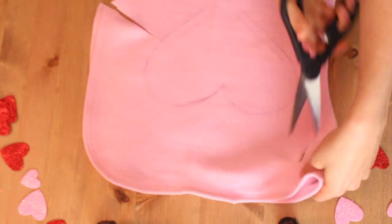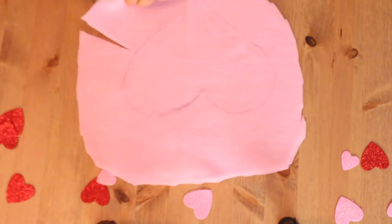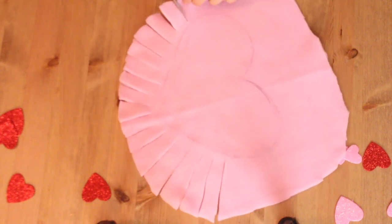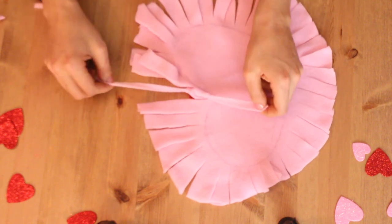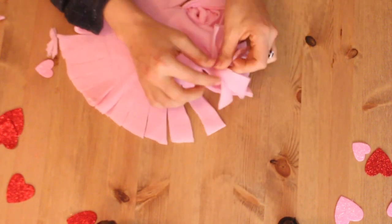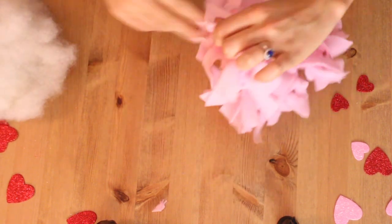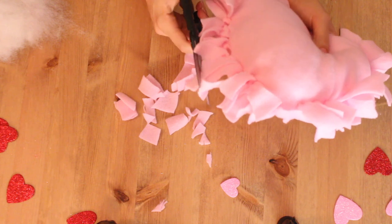After you have traced the heart, you are going to cut out the surrounding material — it doesn't have to be perfect just yet. With your fleece material still overlapped, you are going to cut fringes all around the heart. Once your fringes are cut out, you are going to tie the top and bottom fringes together. When you are tying these, make sure to leave at least three spaces because the next step requires you to stuff it with some polyfill.